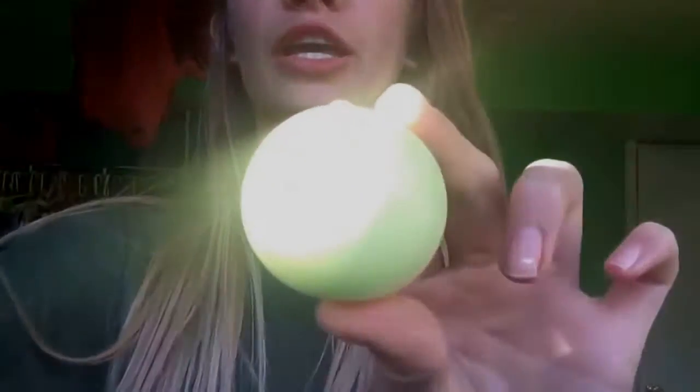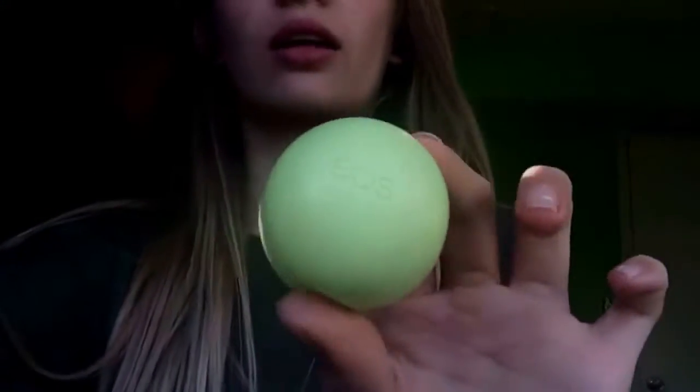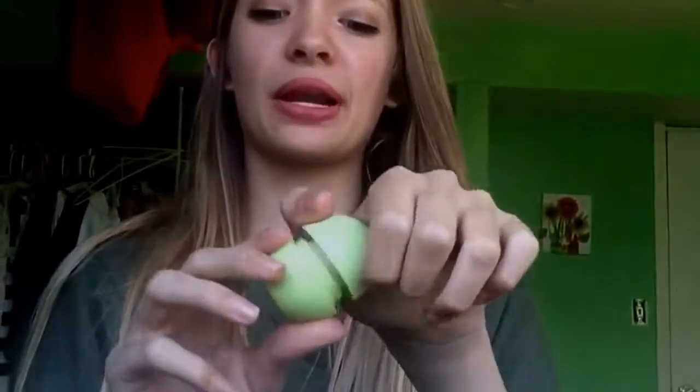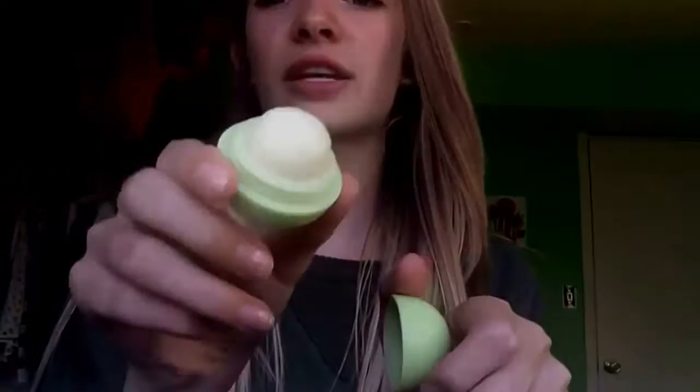Hey guys, today we are going to make EOS lip balm. These are just this cute sphere-shaped little ball of a lip balm, and you open it up and it just has like this cute sphere inside. It's super cute.